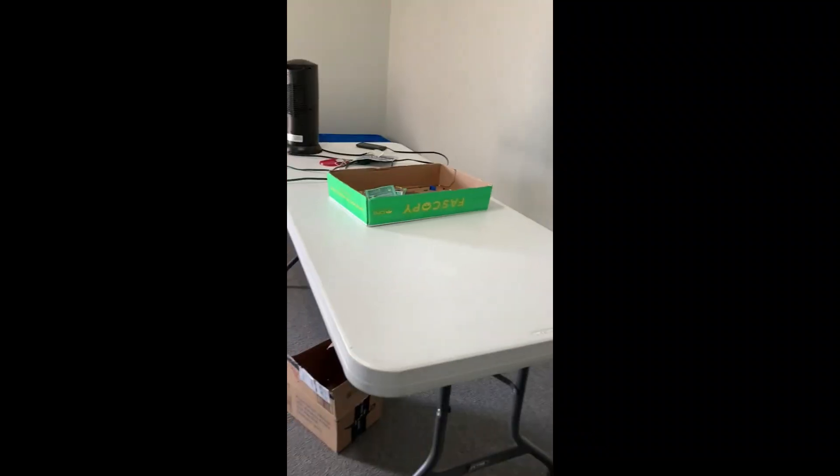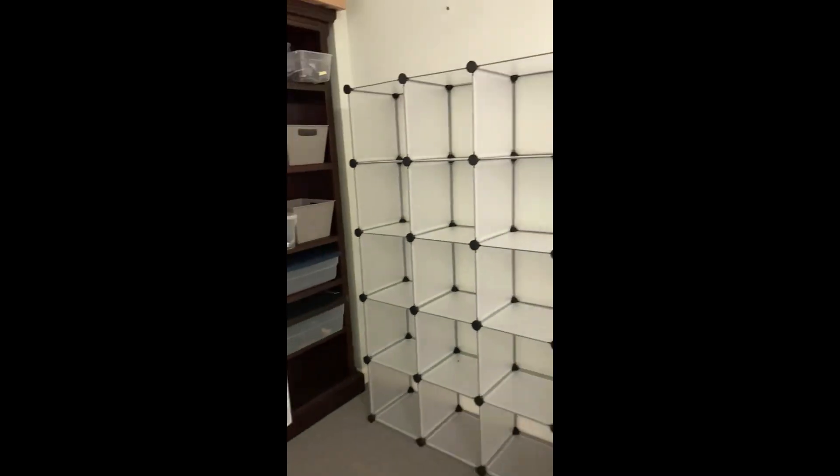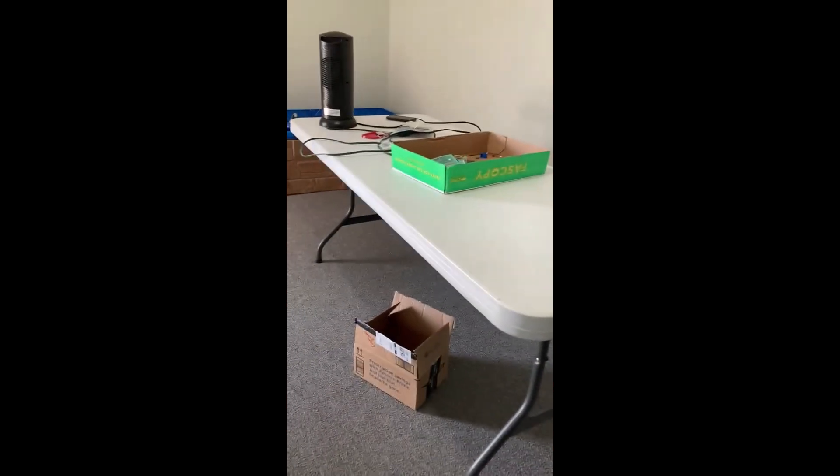Pretty much got everything off the floor. We moved this table into the middle and moved the couch up against this wall. We also moved this over here, and yeah, all this stuff is over here. Still have a little bit of work to do, but pretty much have everything done.